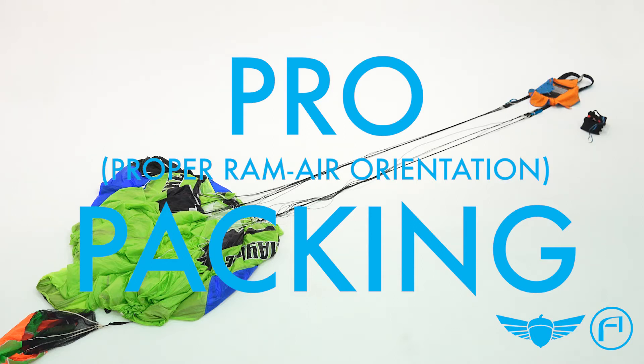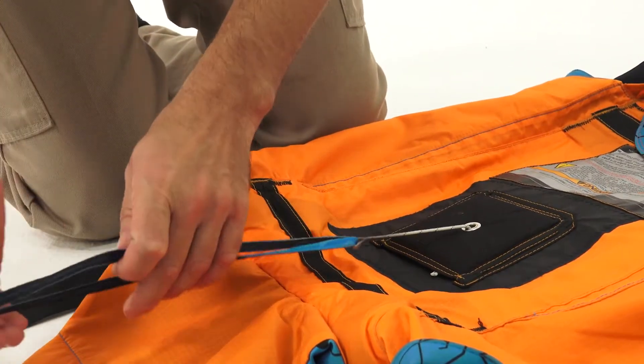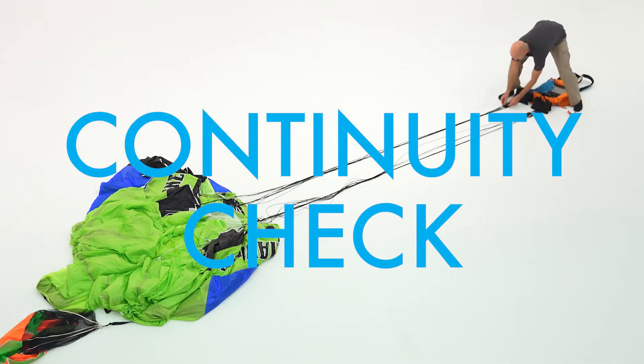I'm Will Kiddo from Squirrel and this is Packing a Base Parachute. We're going to start out by putting the pull-up cords into the closing loops. For this pack job we're using two pull-up cords, one in each closing loop. Before you start your pack job, you want to make sure your parachute is hooked up correctly by doing a continuity check.